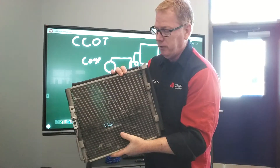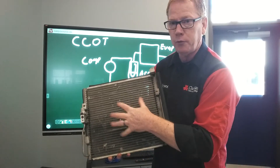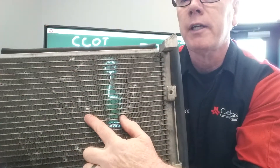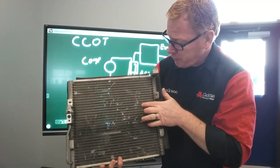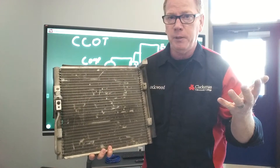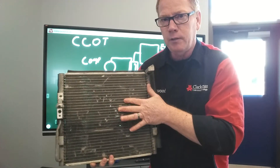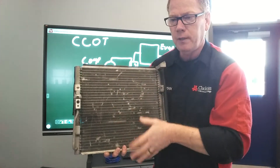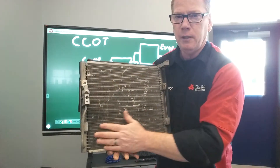We want that refrigerant to actually transfer heat, and the heat transfer is happening through the airflow going through this. All of these tubes are directly connected to this fin system, and you can see all those little fins just like a radiator. They're in direct contact with the tubes, so this is heat transfer through conduction. If the outside air is at 75 degrees and the refrigerant inside is at 90 degrees, the airflow across makes contact with these fins, and the refrigerant transfers its heat to the fins while the ambient air carries it away.